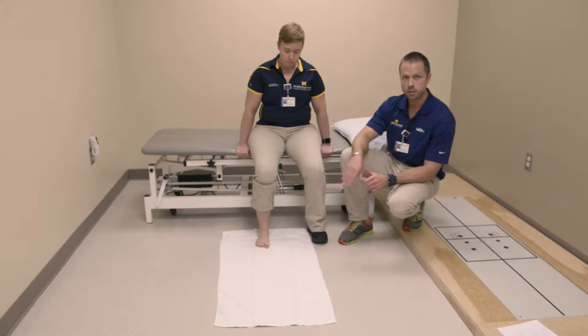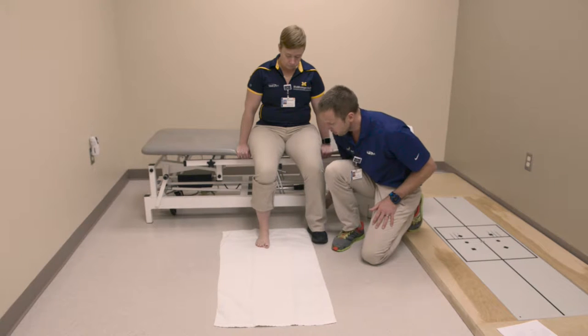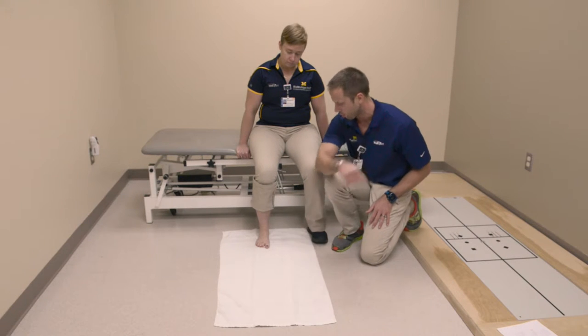Towel scrunch exercise. For this exercise, what you're going to do is keep your heel flat on the floor. You're going to use your big toe all the way down to the small toe to scrunch up the towel and pull it underneath your foot.